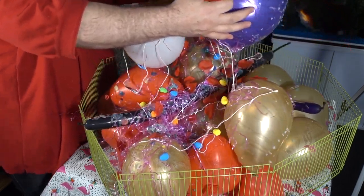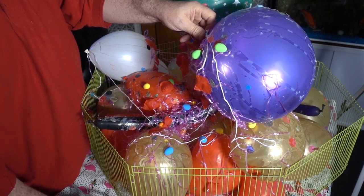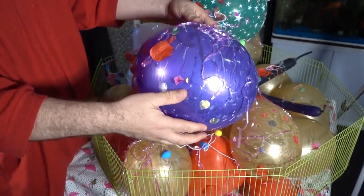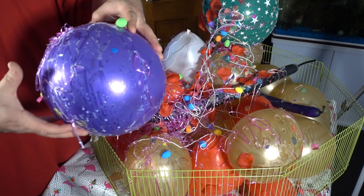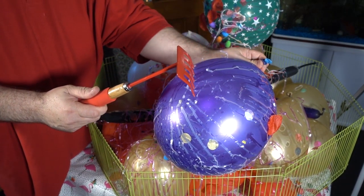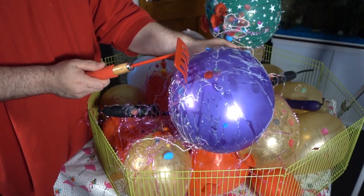Let's pop a nice big purple one. All stuck to the balloon. I like the noise when you squeeze this. I can't see the cat claw in here.